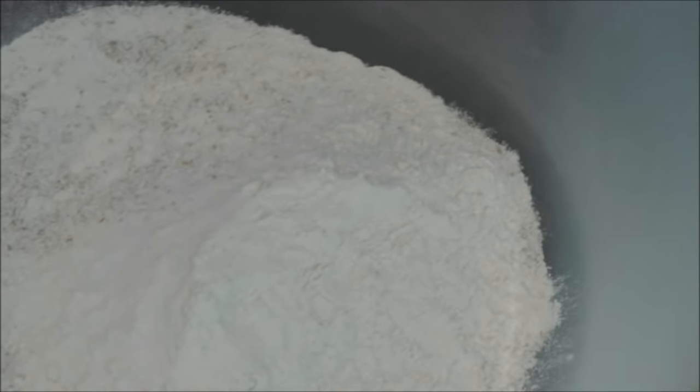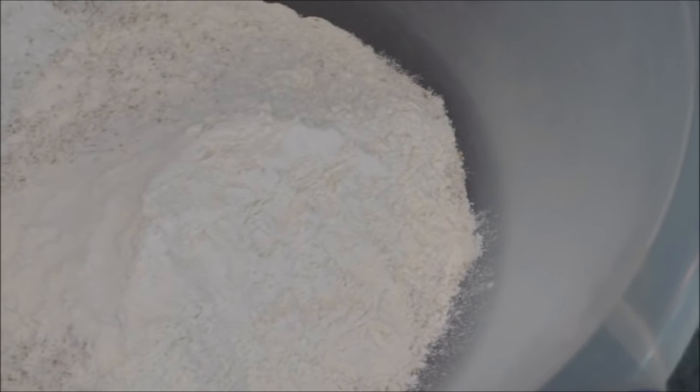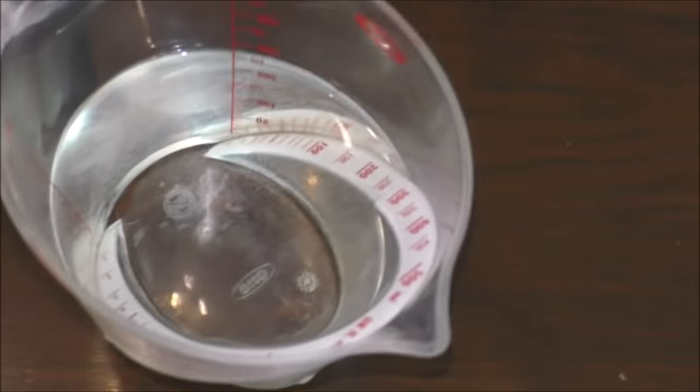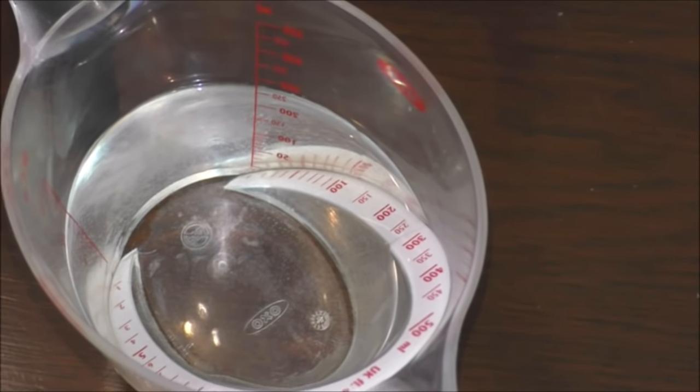One thing to remember, guys, is always preheat your oven. I've got the oven at 200°C, so always remember to do that. We have flour — a mixture of plain flour and wholemeal flour, that's bread flour if you don't know. You need about 12 ounces mixed. You also need half a pint of water.